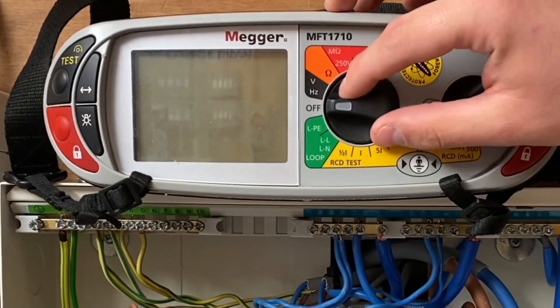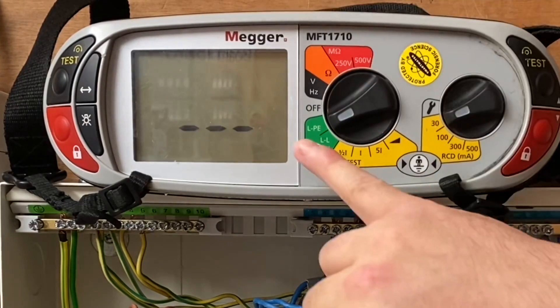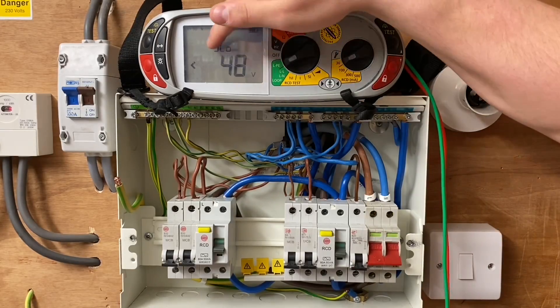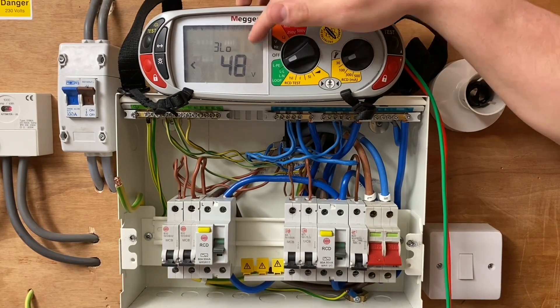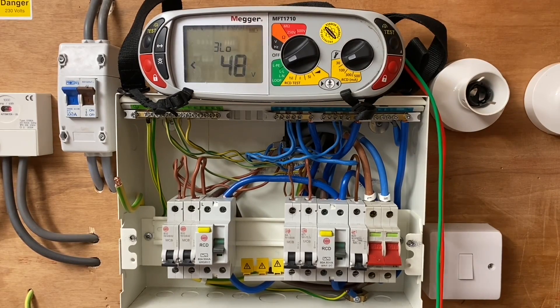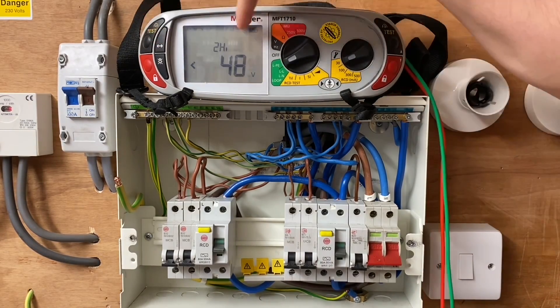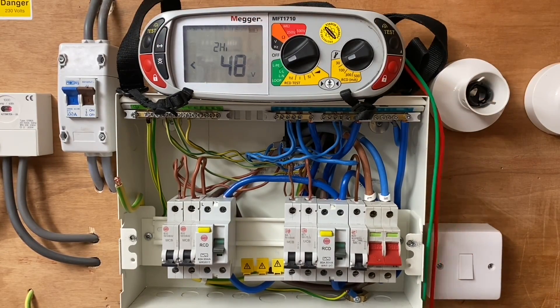What scale are you going to set it to? I'm going to set it to my earth fault loop impedance tester and go between line and protective earth. You'll notice with the Megger testers it automatically starts you on a three lead low - that's generally because RCDs are in circuit. Because I don't have an RCD at the intake, I'm going to change this to a two lead high. We've got to be thinking about the earthing arrangement we have in place.